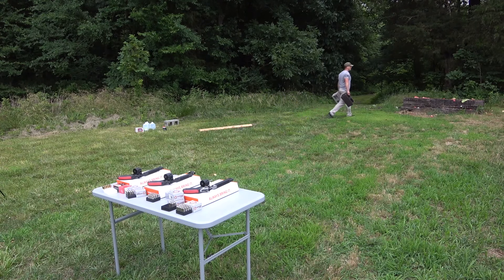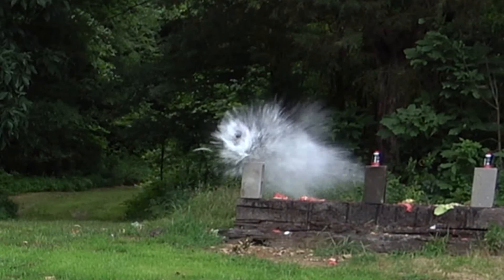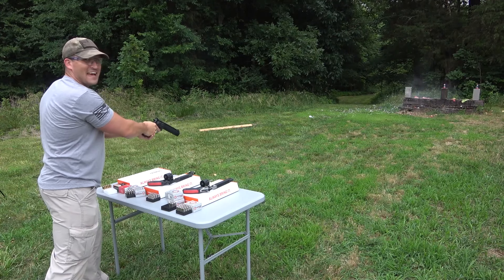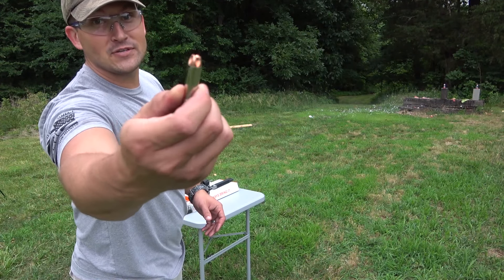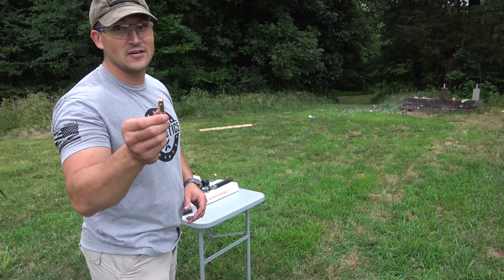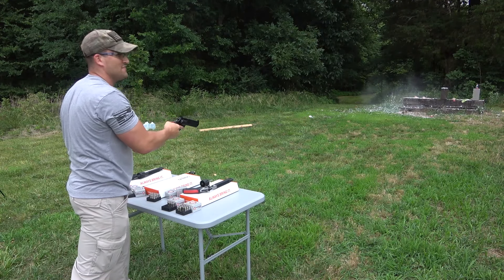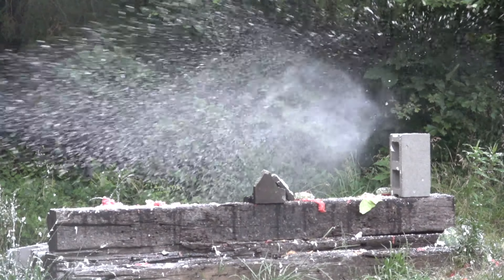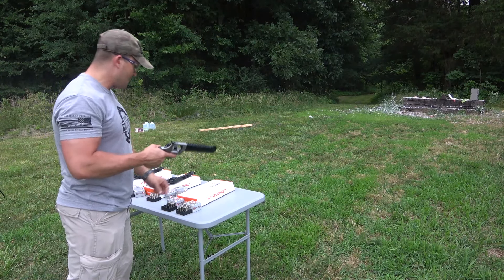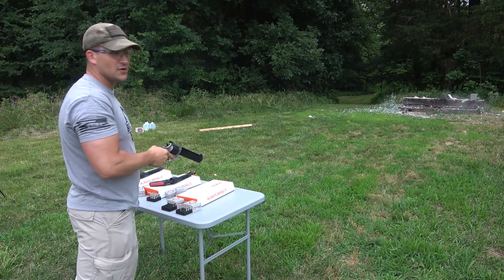Alright, got some cinder blocks. Let's see if we can hit this shaving cream — that was awesome! For the .44 Magnum we've got something special: Underwood ammo Extreme Penetrators. So we hit the shaving cream with a hollow point and then we hit the cinder block with an Extreme Penetrator. Oh my gosh, vaporized that shaving cream! I was aiming dead center — let's try again. That time we hit dead center, so I guess that was my fault the first time.